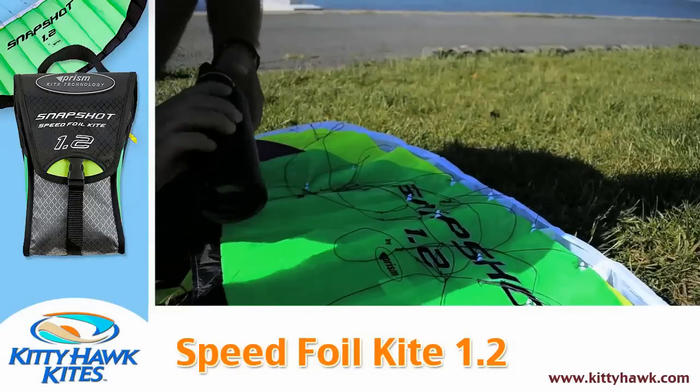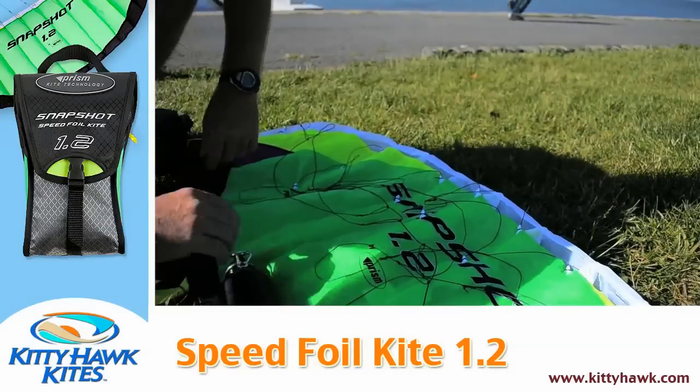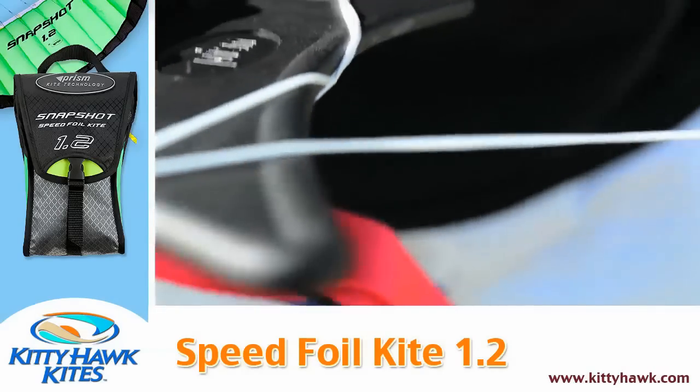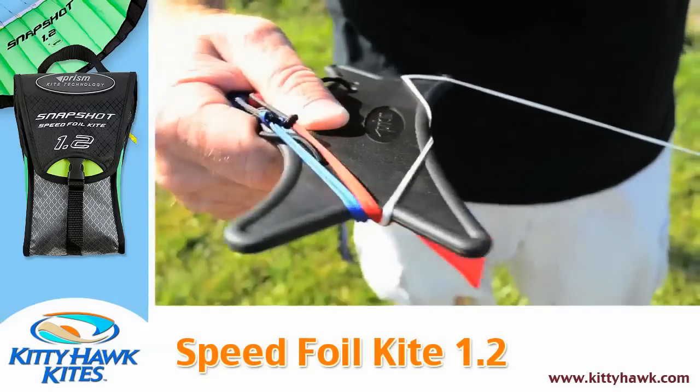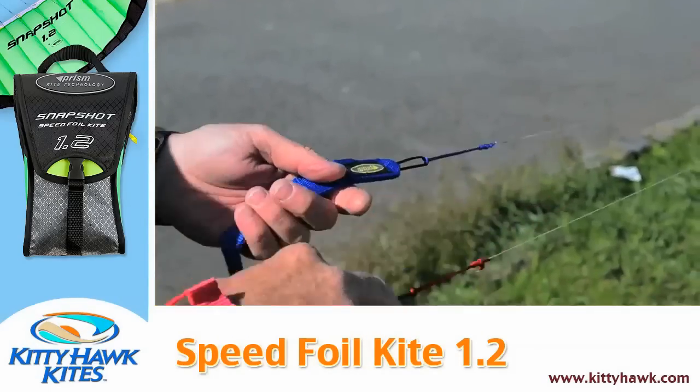I'm going to secure the kite — since I'm flying by myself — with a water bottle placed on the trailing edge. Backing away, I simply unfold the kite lines from the winder; they simply fall off either side of the winder, and I slide my hand up inside the red handle.